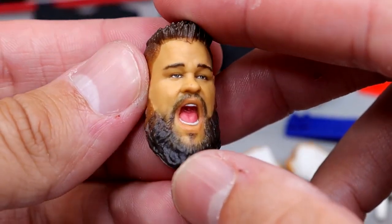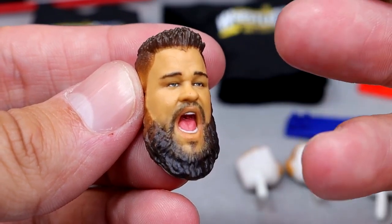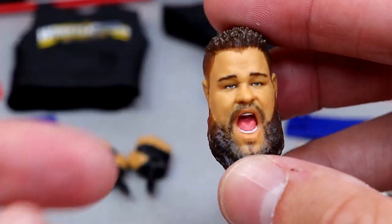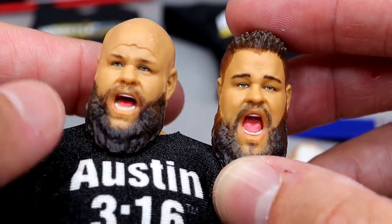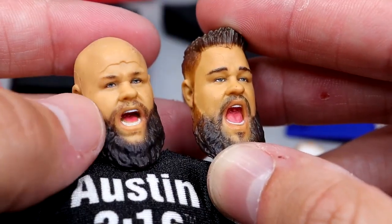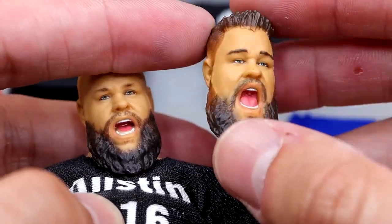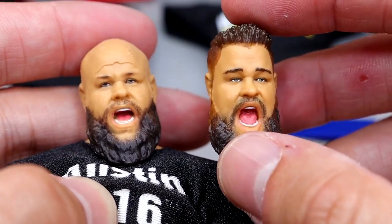Last but not least, we have the yelling head sculpt — really it's more of a mouth-wide-open sculpt. When you're yelling, your eyebrows squint down, especially Kevin Owens during his entrance. If you look at the Elite 101 head sculpt, see how much better that looks? He's actually angry and yelling. This one just looks like he's opening his mouth at the dentist. I had high hopes for this head sculpt but I really don't care for it all that much.